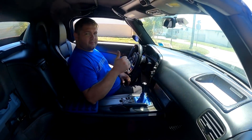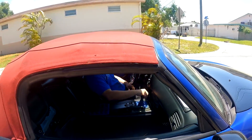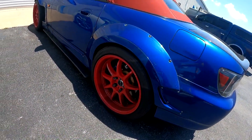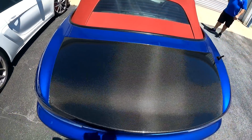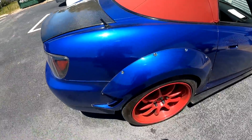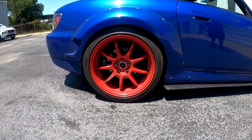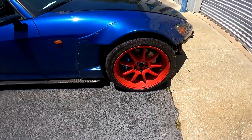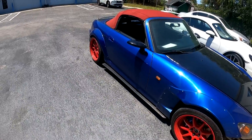Everything seems all right in there. Let's finish it off. This is the height we like on the back driver side. On the passenger side it looks a little bit too low for my liking, and a little bit high in the front, so we think we're going to match everything to that back driver side.